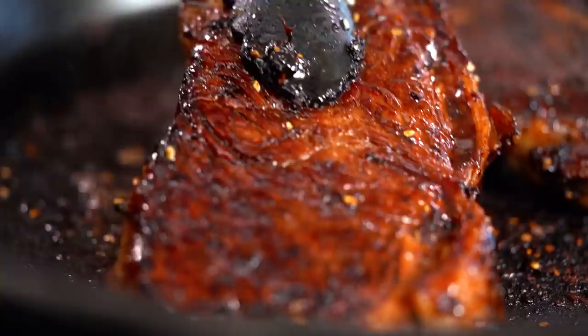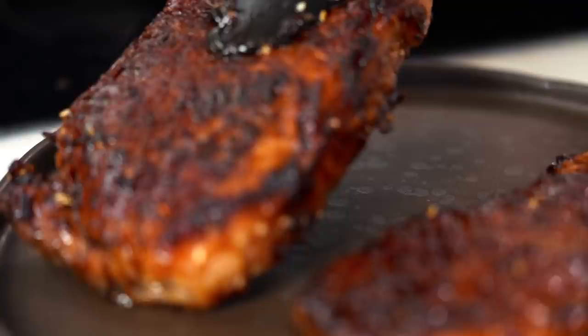Okay, so this steak is looking so perfect. Look at that color — amazing. Now what you want to do here is exercise some patience even though that steak does look ridiculously amazing. Just let those rest for a couple of minutes to allow those juices to spread back out into the meat.